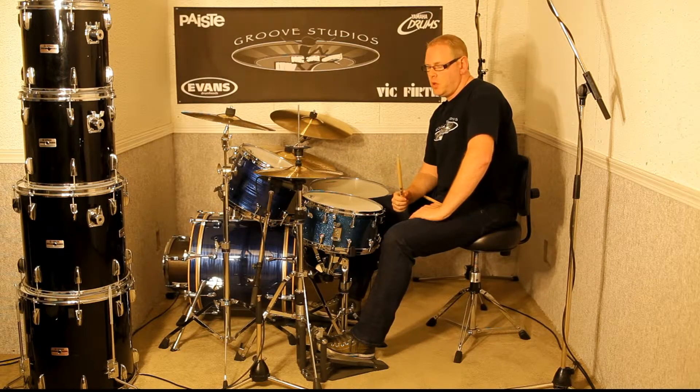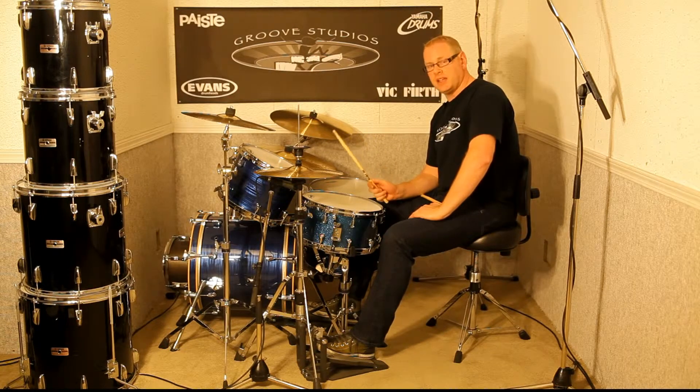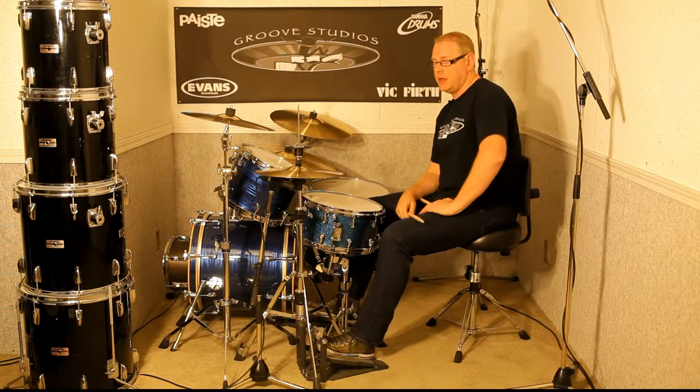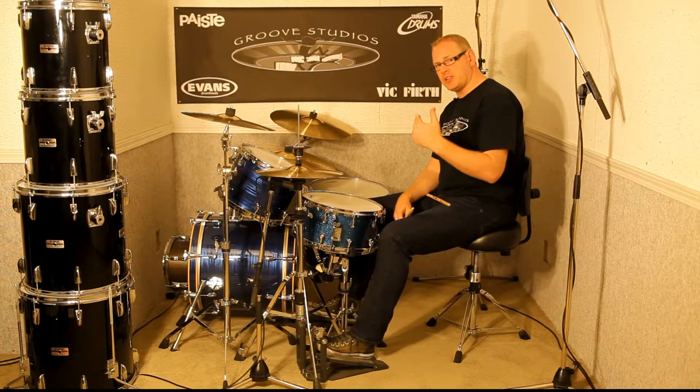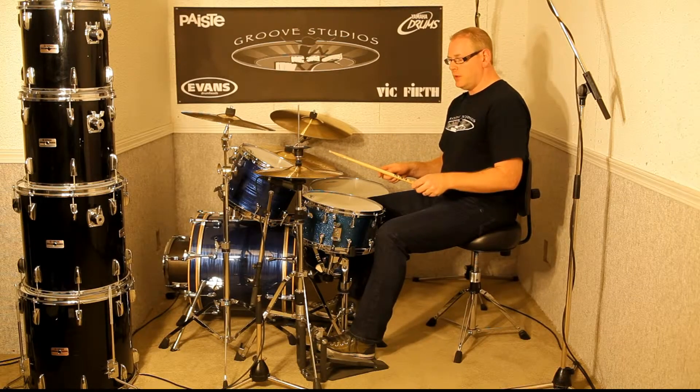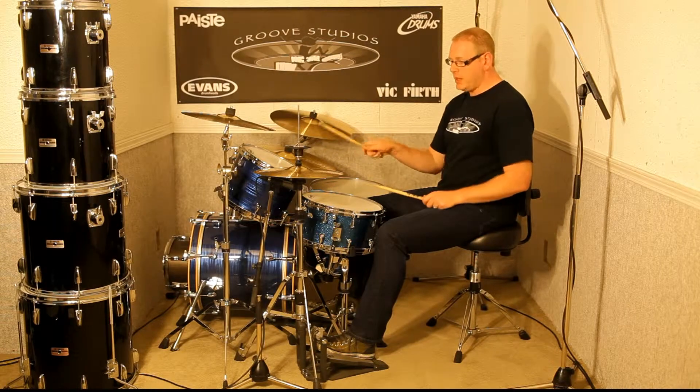I play the two handed groove when it's too fast for me to do with one hand. I share the work between my two hands and do the double handed idea, and that allows me to play a lot faster than I can with one hand. I'm going to play that a little bit faster so you can get the idea — I can't do this with one hand, so I'll do it with two.